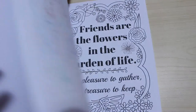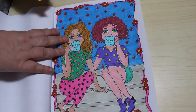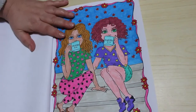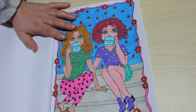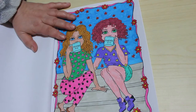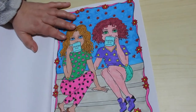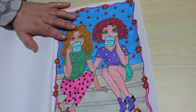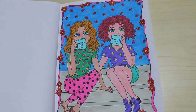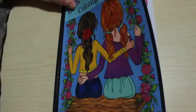I colored in this one using the Limo Shea — or it might have been the Shuttle Arts, but I think it was the Limo Shea. The skin tones aren't very good, but it was not too bad. It was just a bit of fun, something to do passing time watching videos. It's a cute book and I really like it — I love Deborah Muller, I'm not gonna lie.